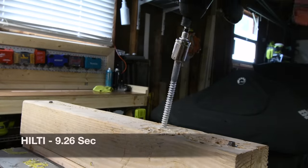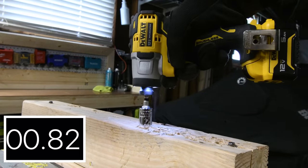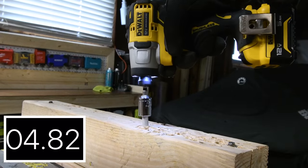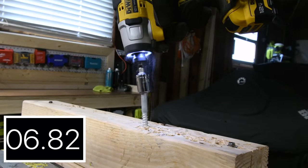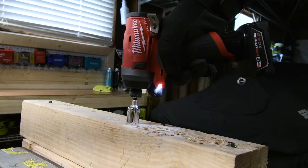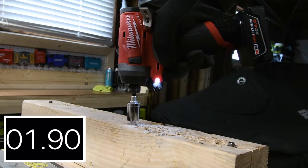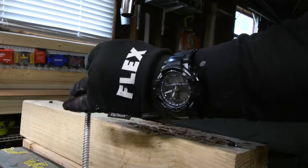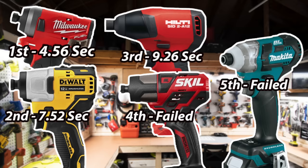Let's take the 5-inch lag out. Hilti: 9.26 seconds. DeWalt: 7.52 seconds. Milwaukee: 4.56 seconds. First place again is Milwaukee at 4.56 seconds. Because Skill and Makita failed to drive them in, they were not part of this test — it was a fail for both.